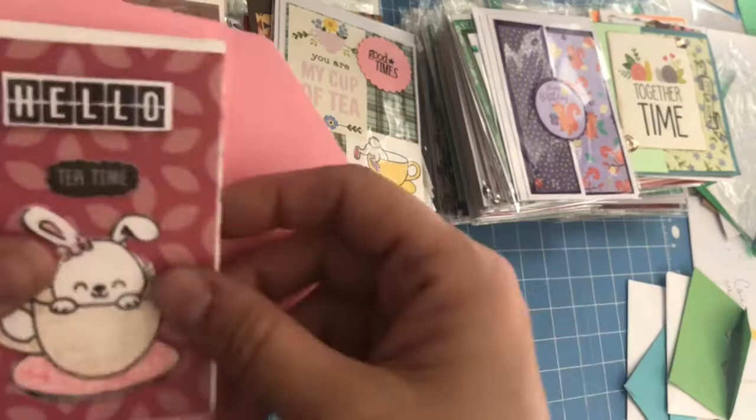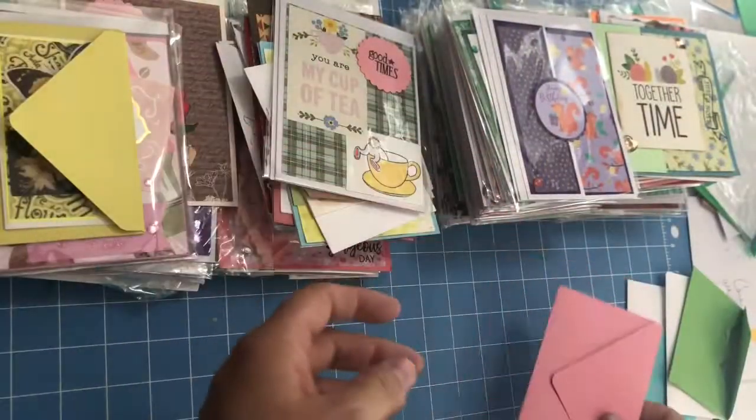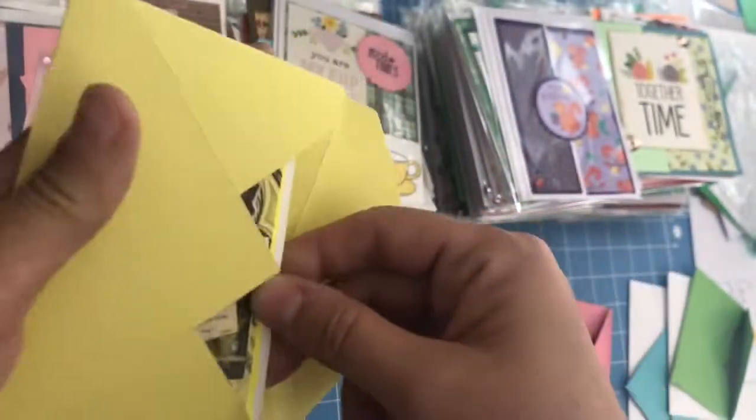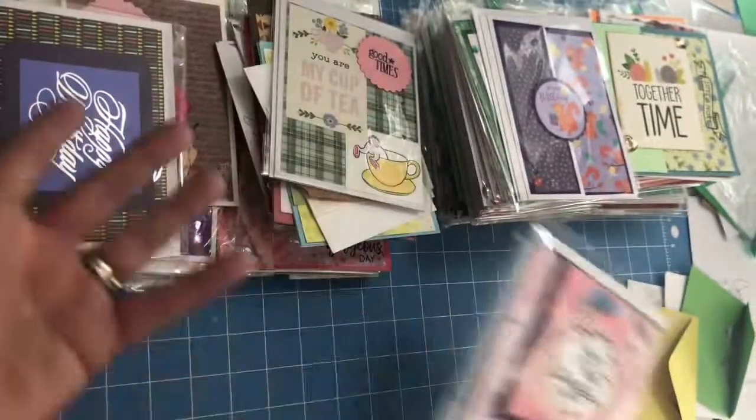This one says 'Hello, Tea Time.' Isn't that perfect for the season right now? And another one that says 'Cherish.' This one says 'But first, Coffee, Have a Gorgeous Day.'